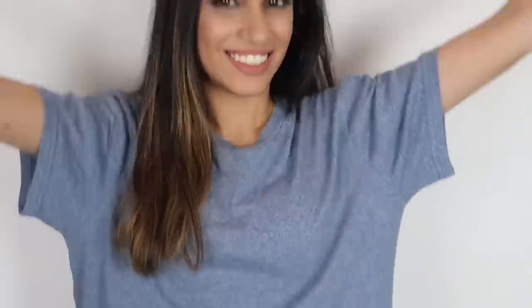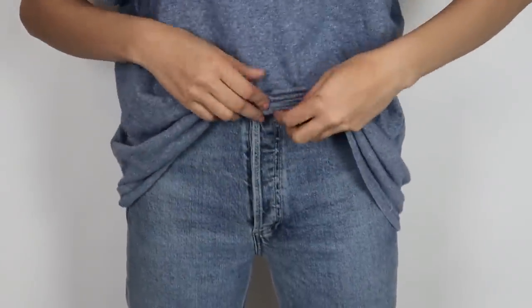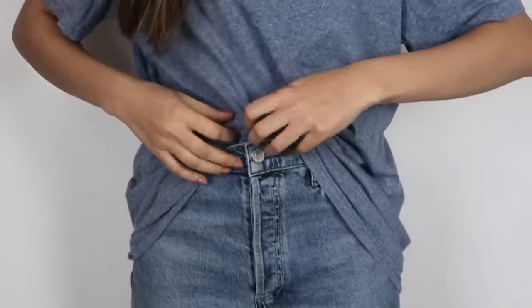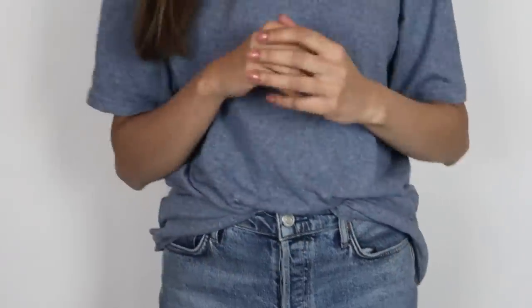The next type is the front tuck. You want to do this to make yourself look more edgy — that's the look we're going for. It's pretty easy: you just tuck the front part in and leave the rest of the shirt out. That's basically it — you're not doing anything more than that.